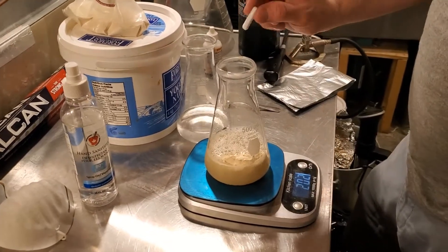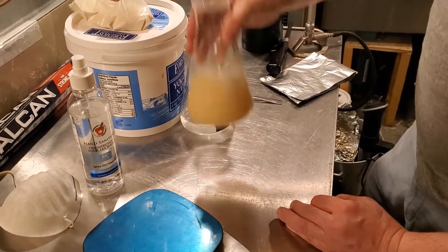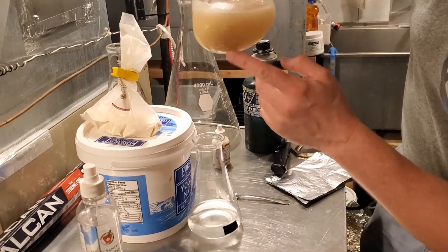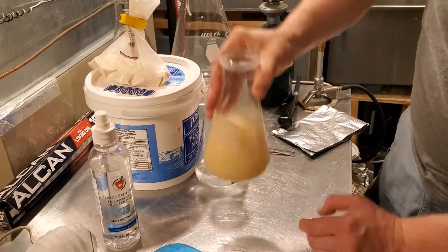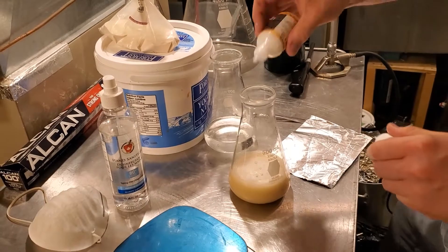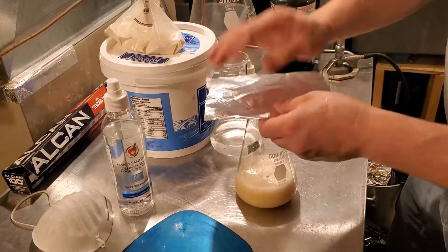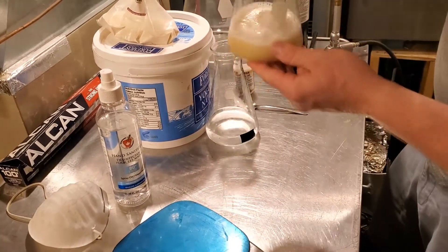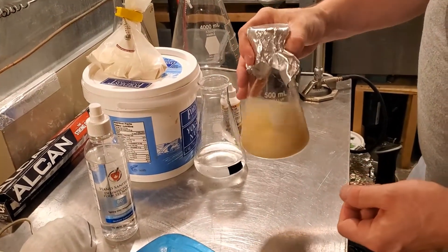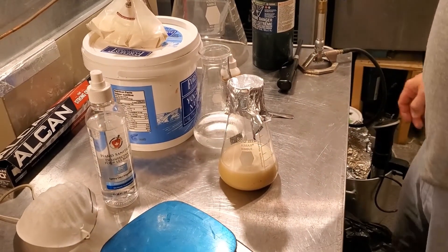I'll also throw in the stir bar and give that a little mix. You want to be careful and make sure you don't have any lumps of DME stuck to the bottom because that's a really good way to crack one of these flasks. Then just before I cover it up, I'm going to add just a drop of defoamer solution so when I hit a boil on the stovetop I won't have a nasty boilover situation. I'll throw the foil on there, and now it's time to take this upstairs and get it boiled so that it's relatively sterile and ready to receive the yeast tomorrow.